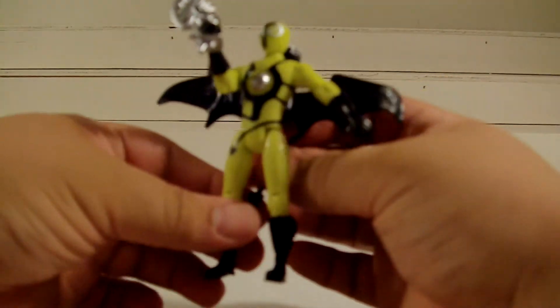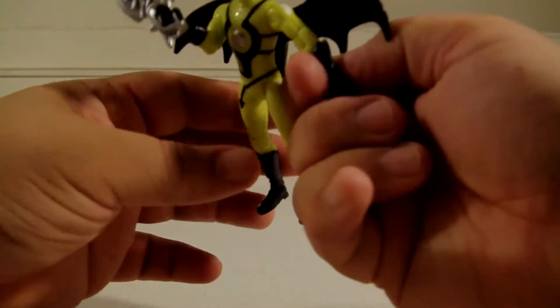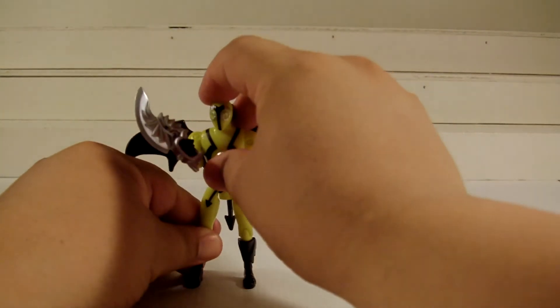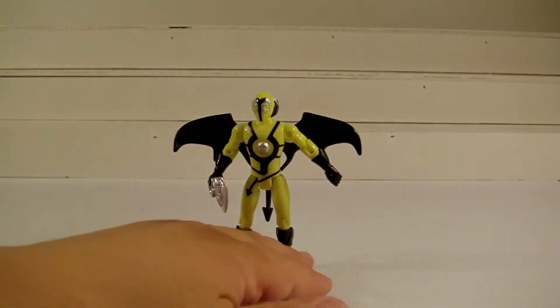Or they can wear them as backpacks, too, and it looks like they have a flight pack and they can fly. But yeah, folks, that's basically it — that is my little quick review on the Loogies from your Megaforce.